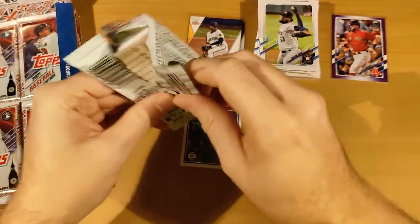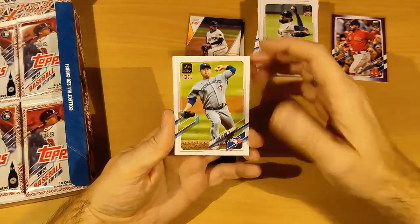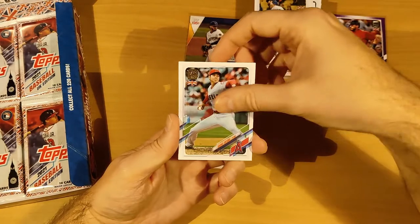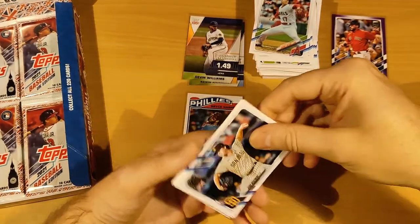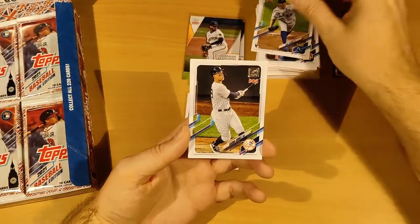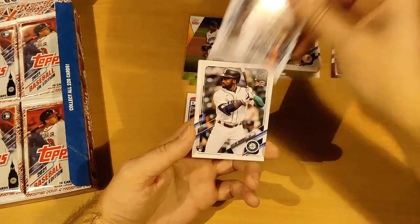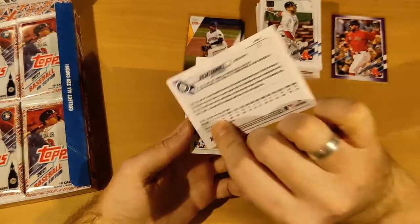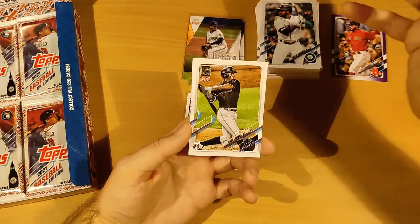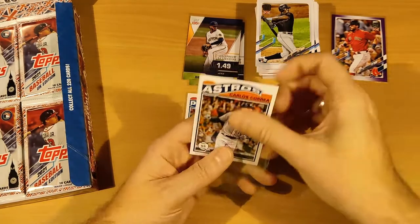Pack nine: that back is looking like another one of those old-style Redux cards — slightly more yellowish. Ryu, Pujols, Ohtani, Ryan Weathers. You better give me a Tatis in this set! Chris Bubic, Aaron Judge — we got so many Aaron Judge cards last year, that was crazy. JD Martinez, Taylor Trammell, Jesus Sanchez, and there we go — a Carlos Correa Topps Redux!